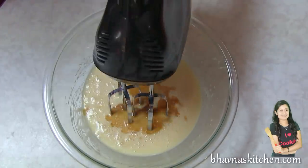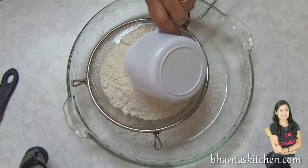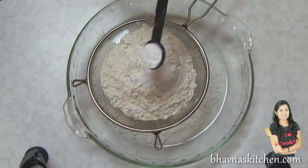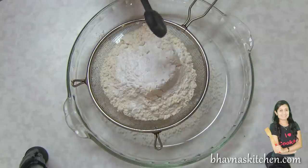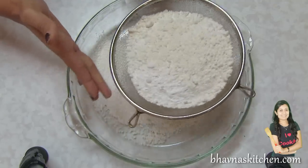Run the blender again. Now ready to work on dry ingredients. In a medium sized bowl add plain flour, 1 teaspoon of baking soda, and 2 teaspoons of baking powder. Sift the flour together with the baking powder and baking soda.